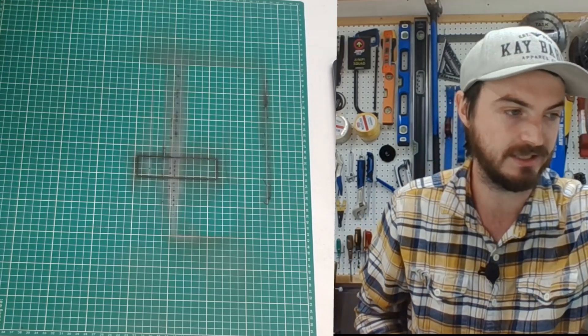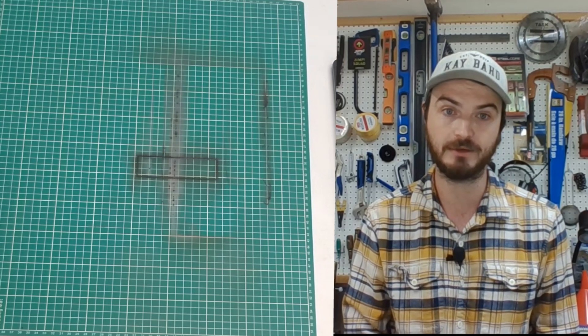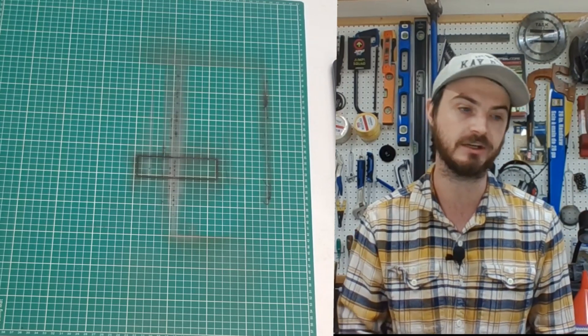There are no errors with this Xtool — it's been super precise. Once I was cutting through these, I wanted to see what it would be like to start cutting on some bigger projects.